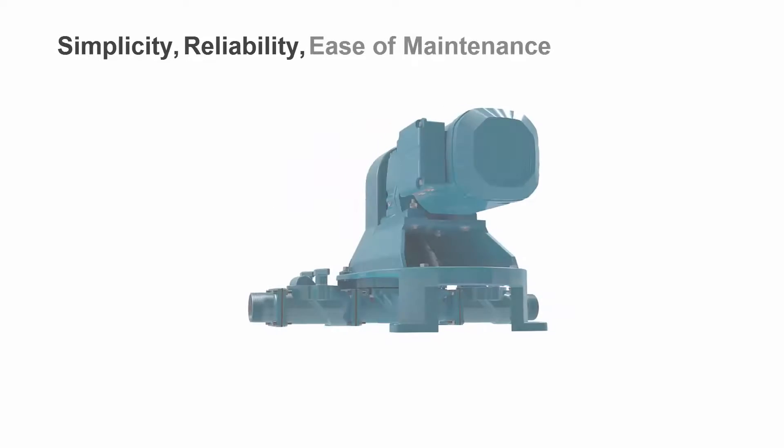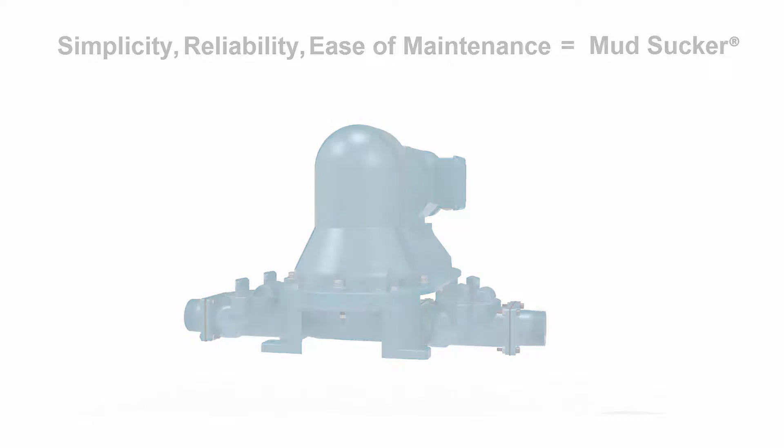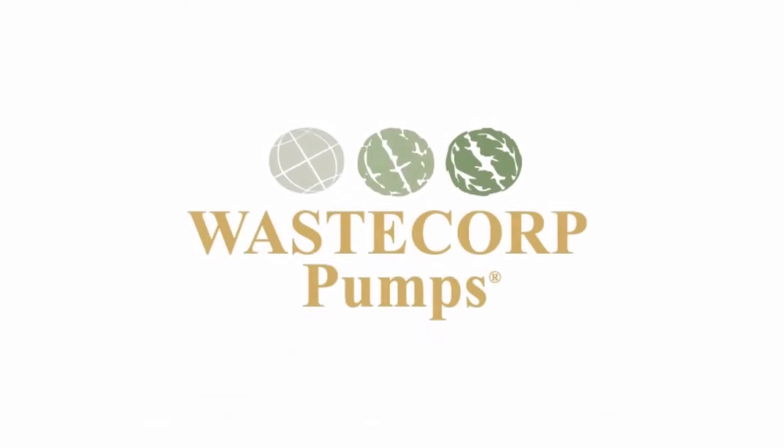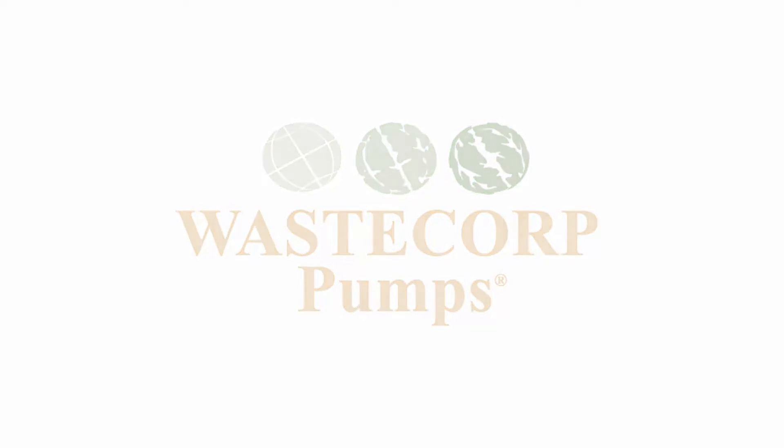Simplicity, reliability, and ease of maintenance is at the heart of every Mud Sucker pump. Contact WasteCorp today to see how you can start pumping more efficiently with a Mud Sucker Diaphragm Pump.